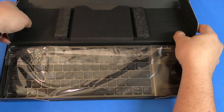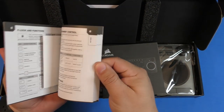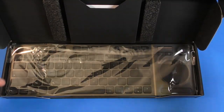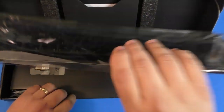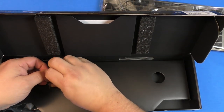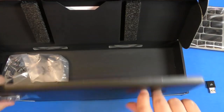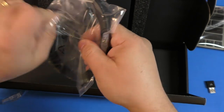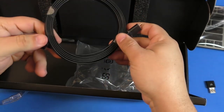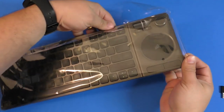I've been using this keyboard for the last five days. In the box you get the paperwork — I recommend reading it because there's a lot of cool stuff about the keyboard you might not know. You get the keyboard itself, the USB dongle if you want to use it with a TV, and a USB cable inside which is really long — though I've been using my own cable to charge it.